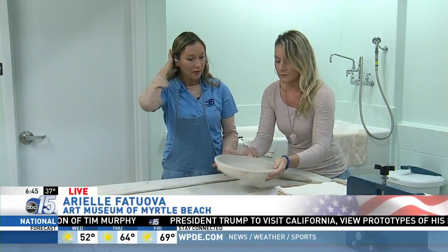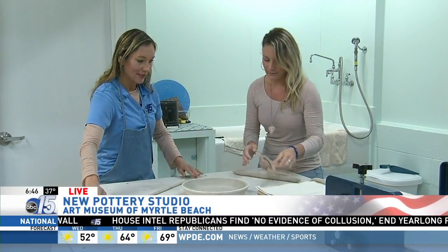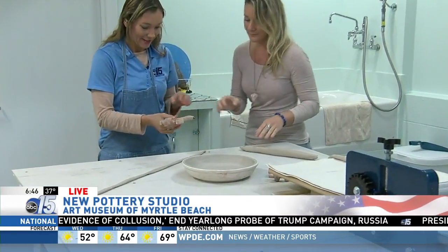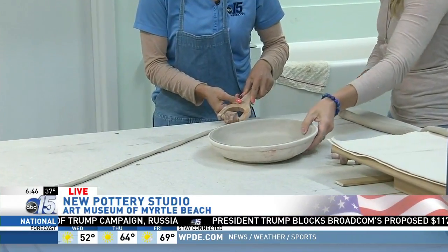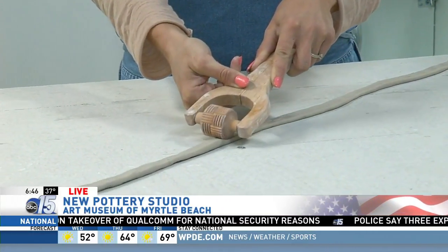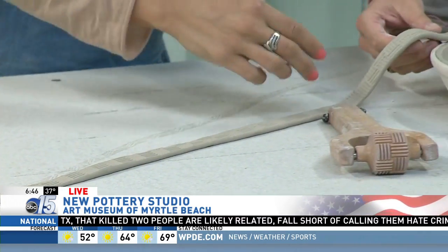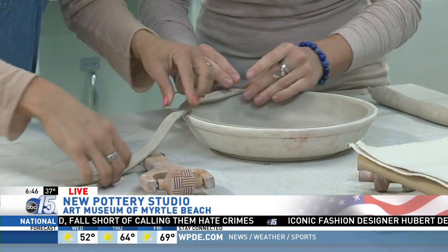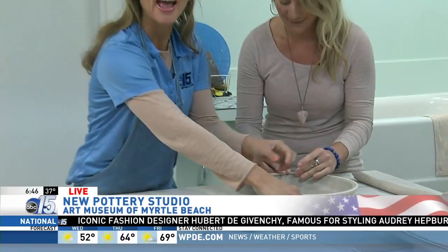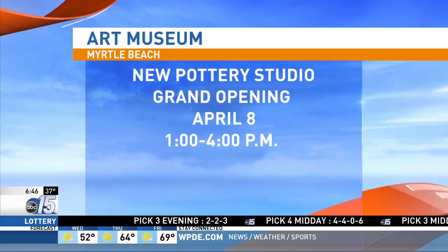Now we're going to make a nice top to it. We have to roll out a big coil — we have one done there. To make it look a little bit prettier, we have this fun tool that adds some different textures, so you just kind of roll it along. This is one of the hand-building classes — just kind of working with your hands, not using the wheel. We're fit for coffee, cereal, and pie! And you can actually bake with this. You can learn more about classes at MyrtleBeachArtMuseum.org. You're also invited to the grand opening event on April 8th from 1 to 4 p.m., coming up in just a few weeks.